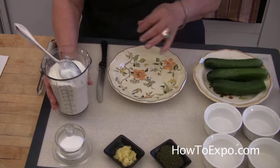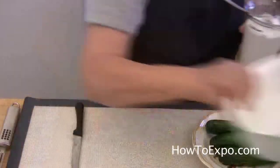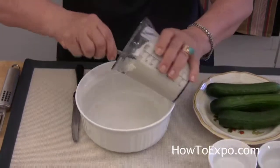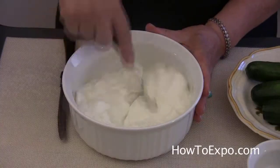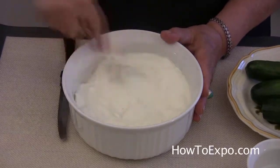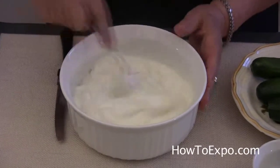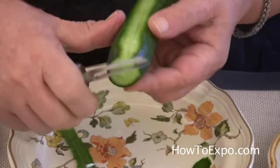So we have here 2 cups of low fat yogurt which we put in the dish. Beat it a little bit just to smooth it out, and then we prepare the cucumbers. We put 3 cucumbers in this.